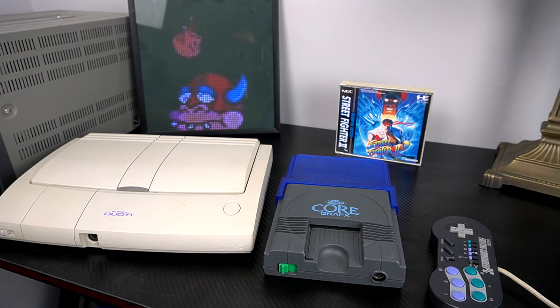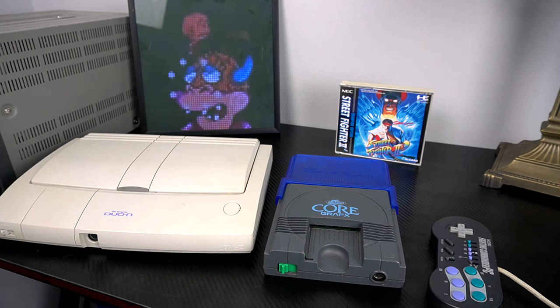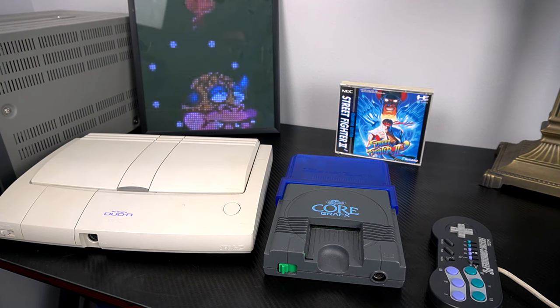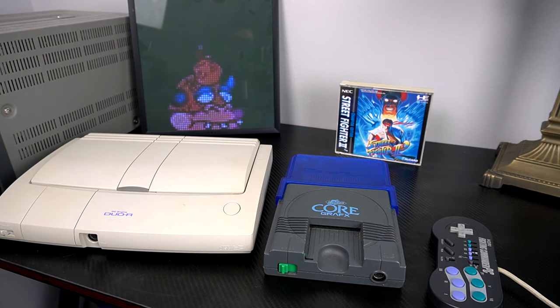This is the PC Engine family of consoles. In America, we know it as the TurboGrafx-16, but they're all the same console - it's just which region we're talking about, Japan or America. I've got two Japanese consoles here in front of us today, but our main focus of this video is the blue thing on the back of the Core Graphics here.